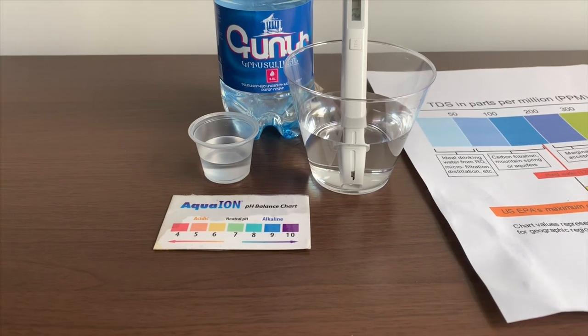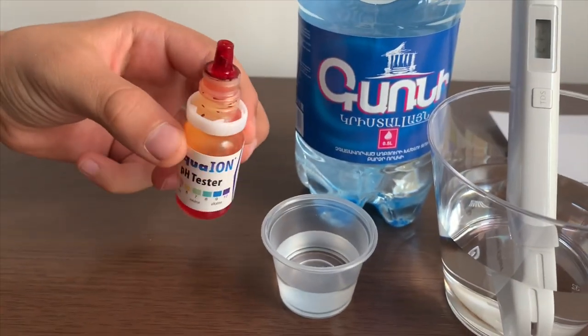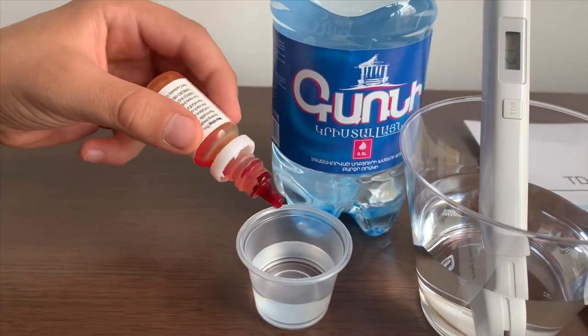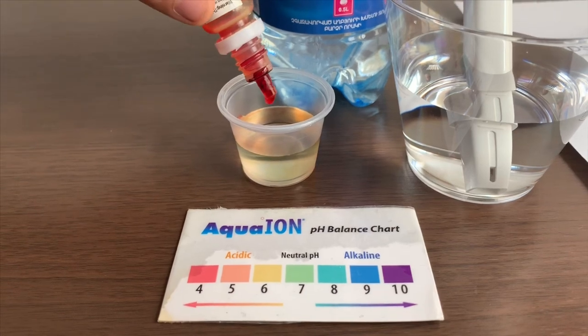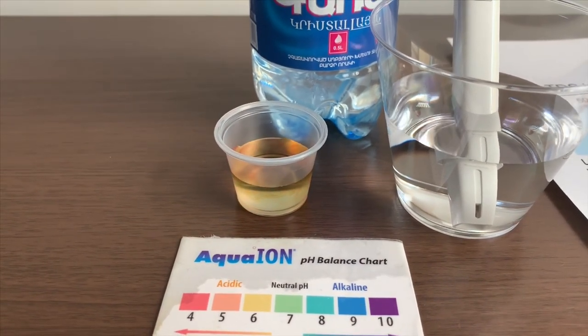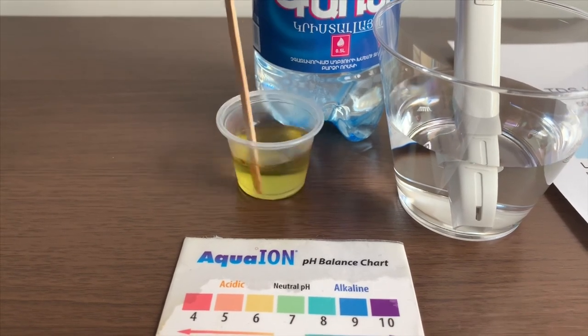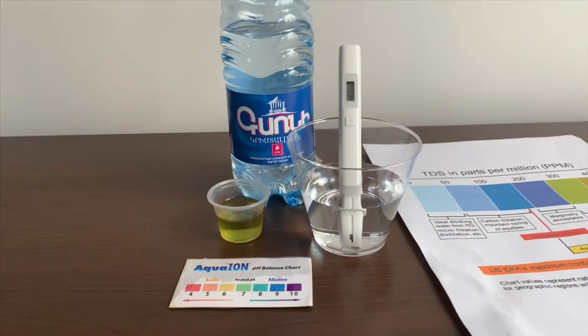Now let's test the pH level. If you want to buy this pH tester, check the link down below. Only do two drops. Let's stir it a little so we'll get a better result. I give this a seven — this is neutral pH.